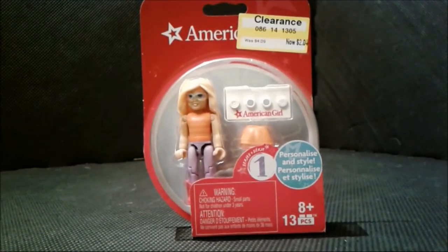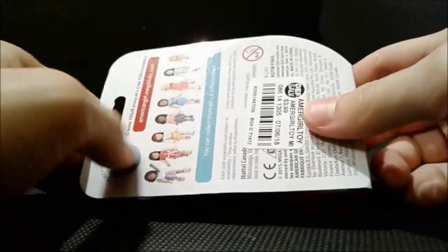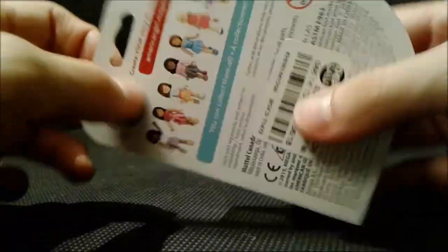Don't worry, it was just an extra — it came with a lot of extra things. It's a small and quick review, and I decided to actually open up the box right in front of your eyes.